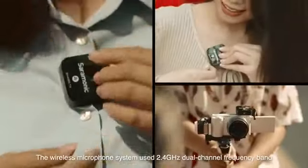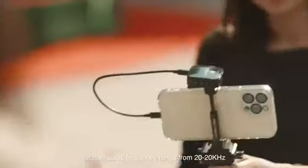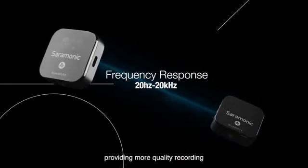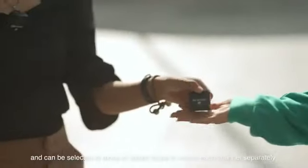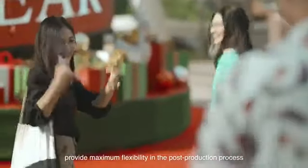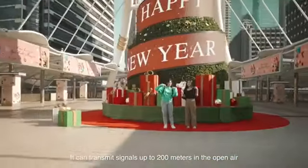The wireless microphone system uses a 2.4 gigahertz dual-channel frequency band and receives an audio frequency range of 20 to 20 kilohertz, providing higher quality recording. You can use single or dual transmitters and select mono or stereo mode to record each channel separately, providing maximum flexibility in the post-production process.